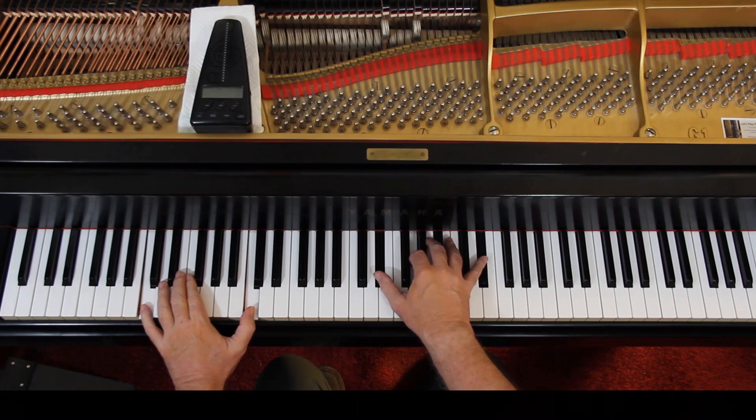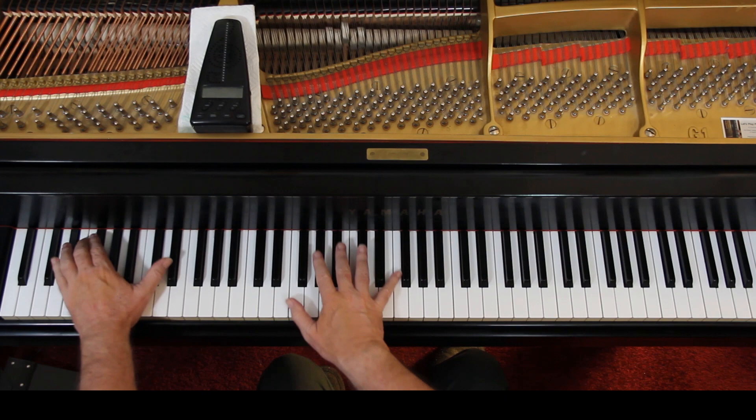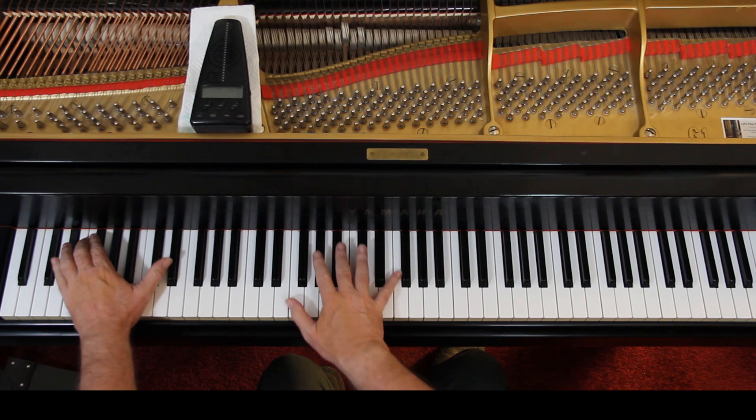The last line is similar to the second line, not exactly. Try to play this as legato as you can with the hands, one hand at a time if you have to, because there's a lot of notes in this. Fortunately it's a very slow piece — Largo is really slow.